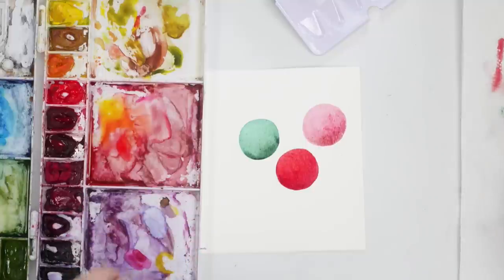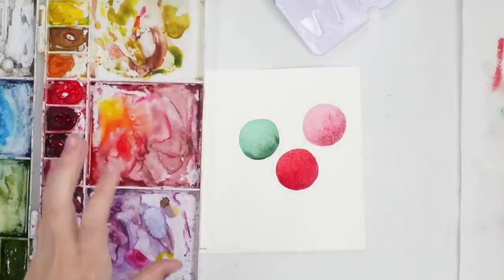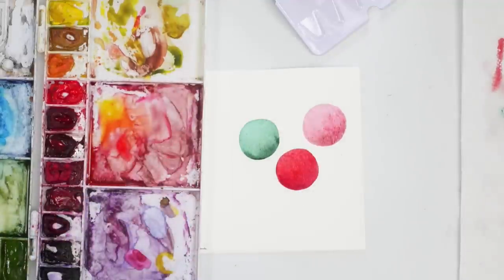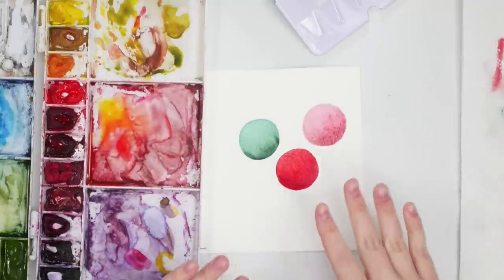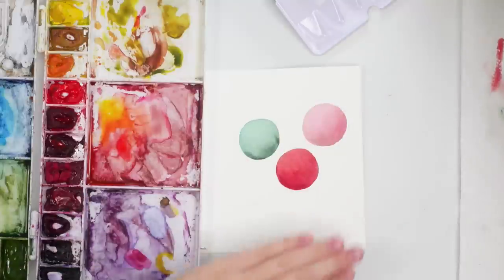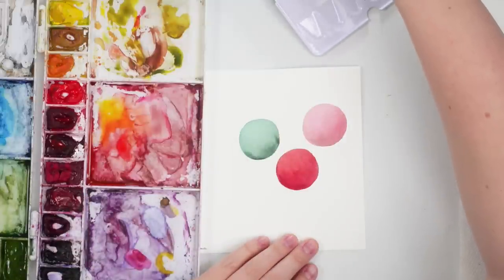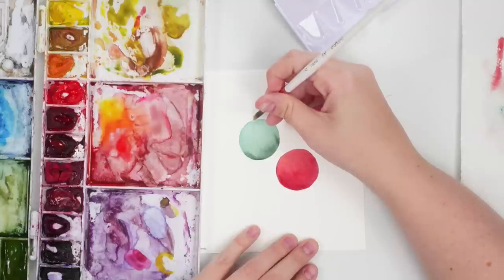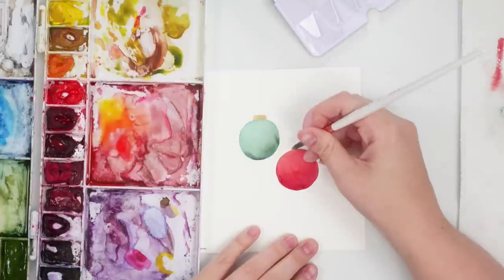I'm going to let that dry because I want to do the little gold tops on the ornaments and then a string, but I don't want it to bleed into the color. I think I'll use the champagne color for the tops just because I like the color palette — I'll do some rectangles on top.